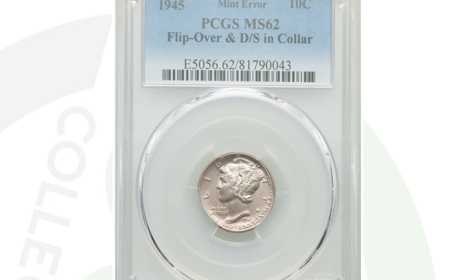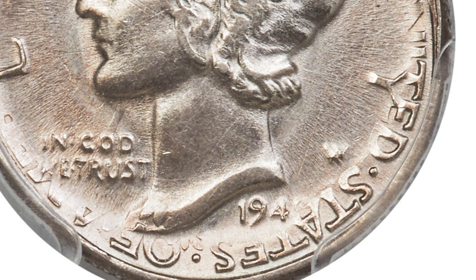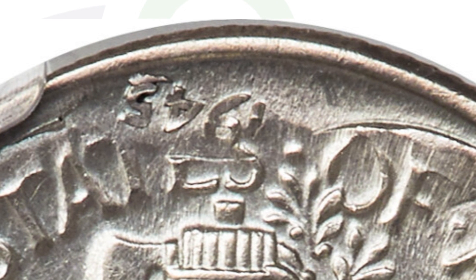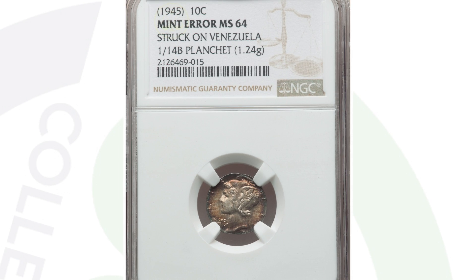This next coin is one of my favorite mercury dime errors ever. The coin has been double struck and that strike is flipped over in collar. You'll see the lettering from the reverse and the design of the reverse combined with the obverse — and on the other side, you'll see the obverse design and even the 1945 date on the reverse of the coin. This coin, graded by PCGS, ended up selling for over $2,800 — nearly a $3,000 coin.